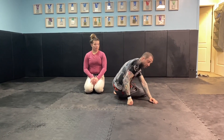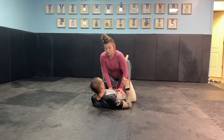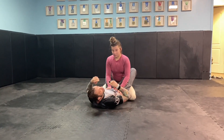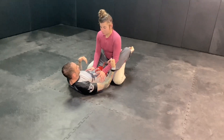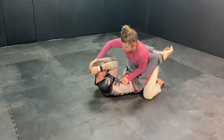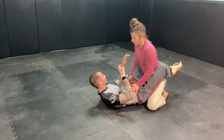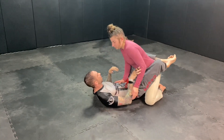So if we start in the closed guard — if I'm like this, we're doing MMA here — I have to be able to break her posture down. If she has posture and starts throwing punches, I start doing this. If she really postures up and starts throwing some haymakers, that's where I'm going to start getting in trouble if I can't break posture.